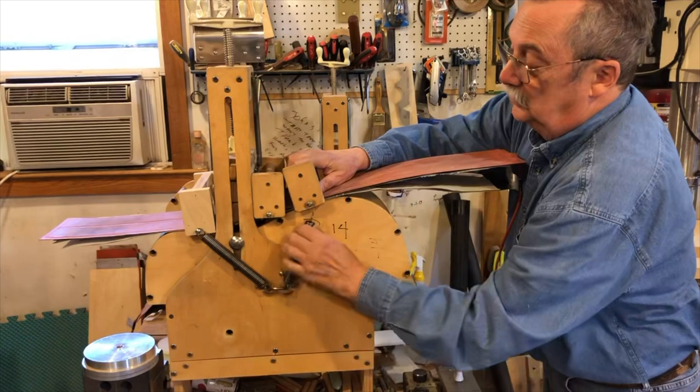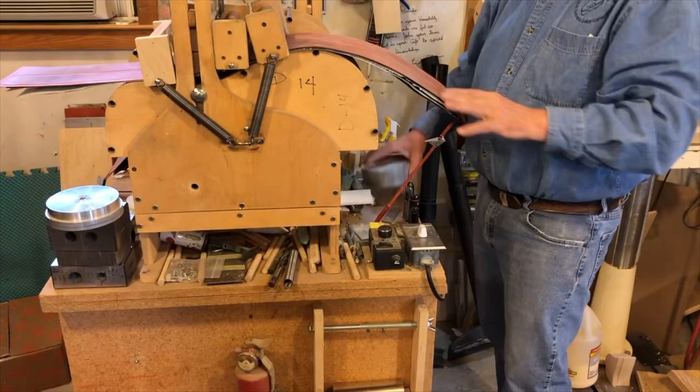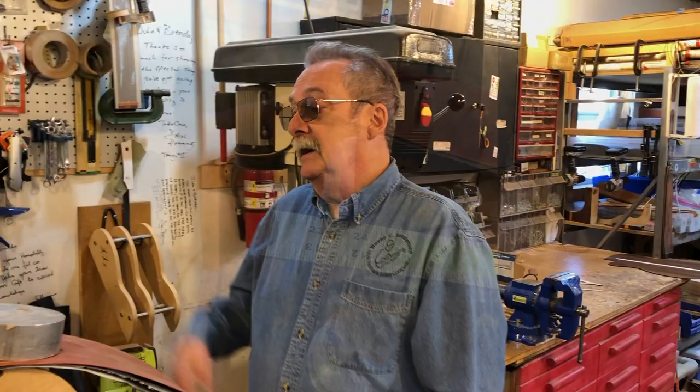I put that in just as a spacer, then I put the springs on. I set this up, plug it in, and I am putting approximately a three-pound weight on each end. Then I'm going to set it to full, hit the timer, and I'm going to bend.